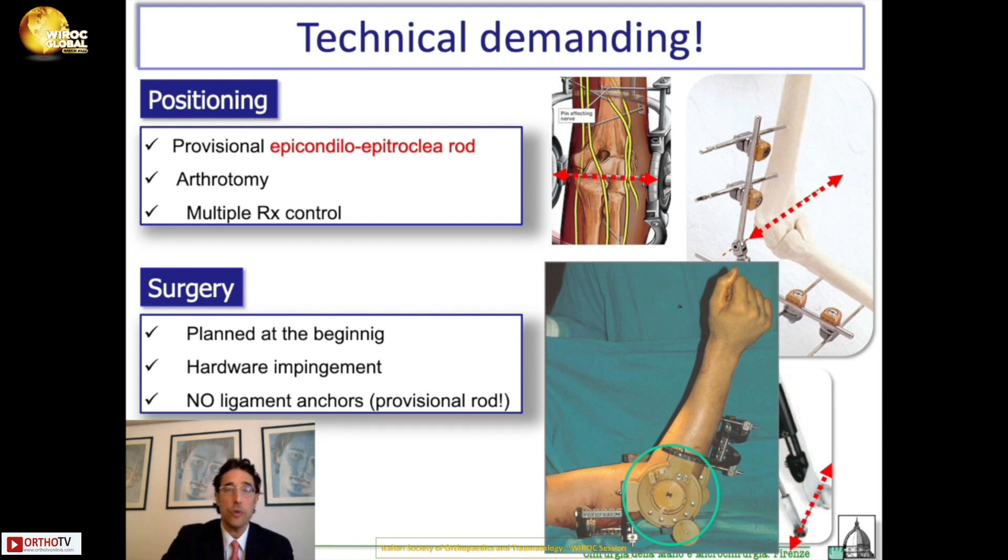This obliges you to plan the external fixator from the beginning of surgery. It is much more complex if you find the necessity of placing the external fixator at the end of surgery, because sometimes it worsens the result not to place the external fixator. You may have hardware impingement in the elbow, but if you have already constructed the external fixator, that hardware impingement will prevent you from placing anchors to reattach the ligament. So you need to use transosseous sutures on the ligament.